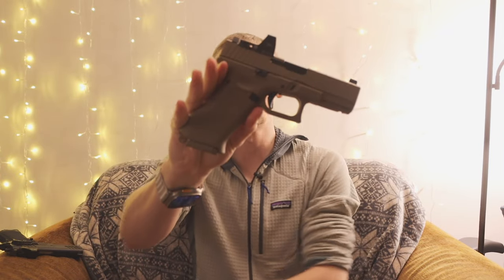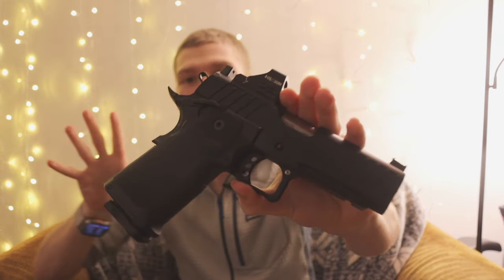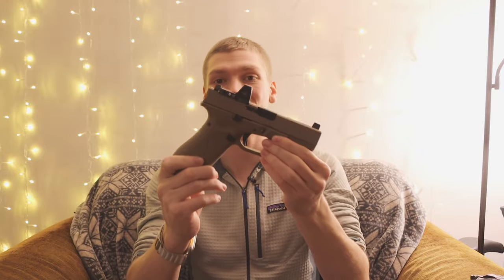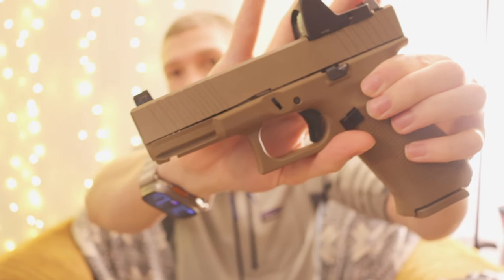All right guys, today we are going to be talking about why I replaced this right here with this. We're going to be digging a little bit deeper into the Glock 19X and ultimately talking about why I finally stopped carrying the Springfield Prodigy and chose to go with the Glock 19X — the peanut butter Glock. And we're going over not just that, but also this configuration, because as you guys can probably tell, this isn't quite a standard Glock 19X. This one's a little bit fancy, a little bit special.